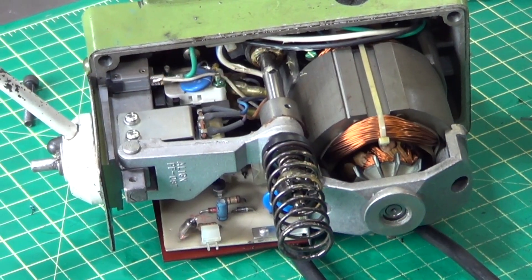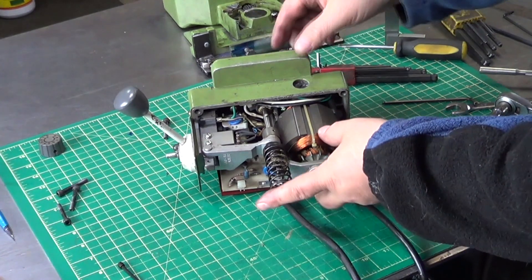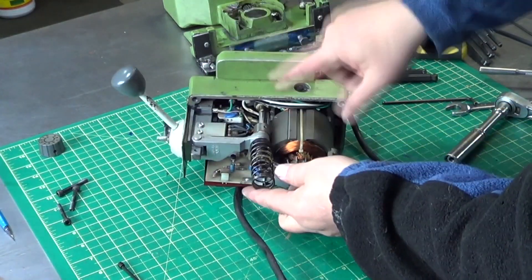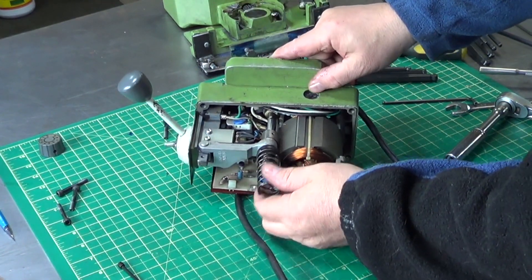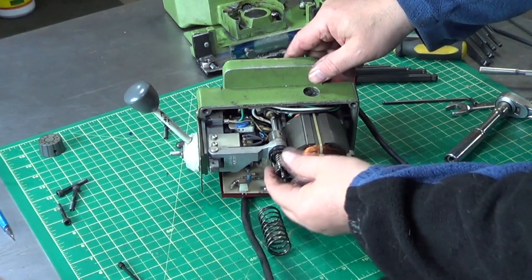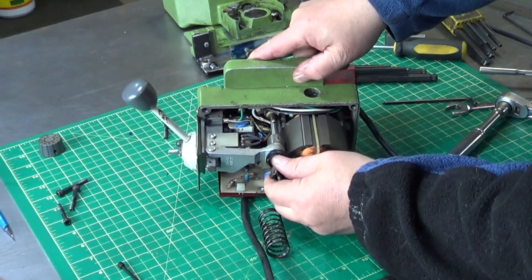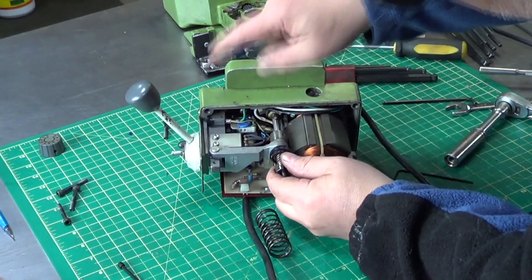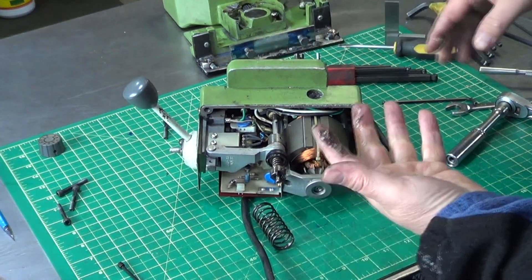Let's take it apart. Now the casing is separated. If we look at it from the other side, this is the shaft we're talking about — it comes right through. There's a spring, and you can see it actually moves in and out. There's a pivot right here, so the movement in and out is clearly normal. Now I need to try to remove this pin and take the shaft out.